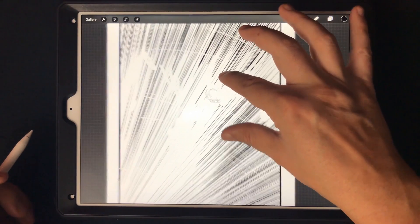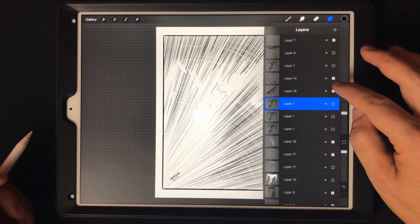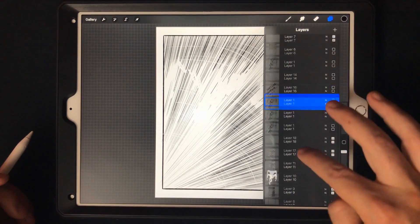That almost looks like a finger — oh, that's his facial hair. I work off layers, so let me get rid of a lot of these layers and I'll jump right to the line work.